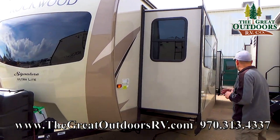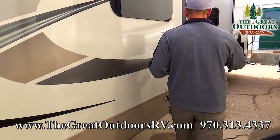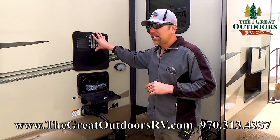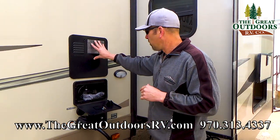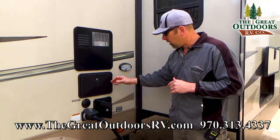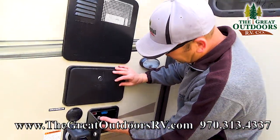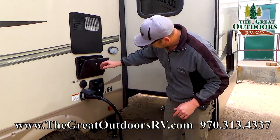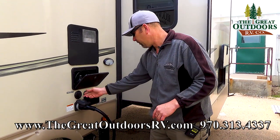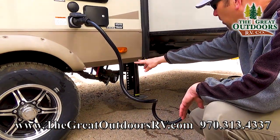Coming around to the driver's side — notice the big slide out here, which is your main living room slide out. As we walk down the camper, here's where your control center is going to be. You have a six-gallon direct spark ignition water heater on board. You've got an outside shower, and there's a light here in your docking station as well. This is where your black tank is going to be, your city water fill up, and all your good components right there. 50 amp service on this one as well, and then cable and satellite hookups. Your dump stations are located right here along with your low point drain.